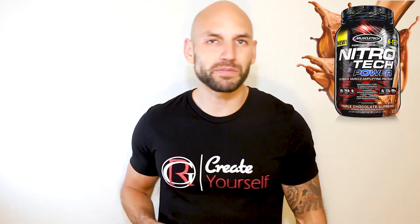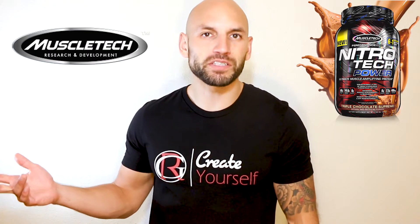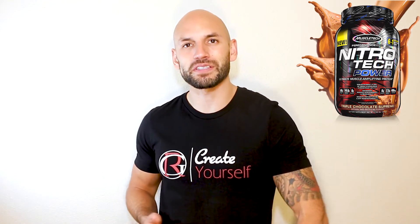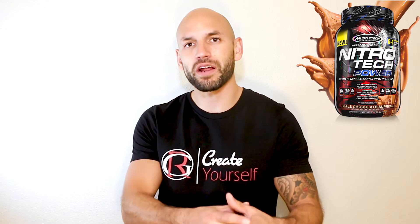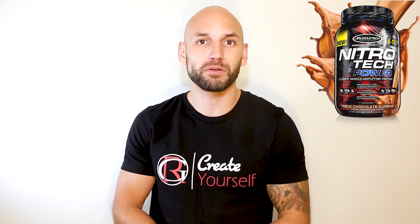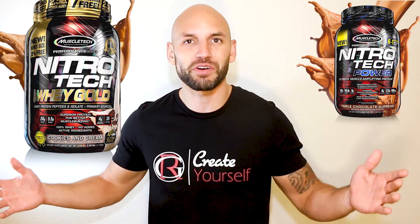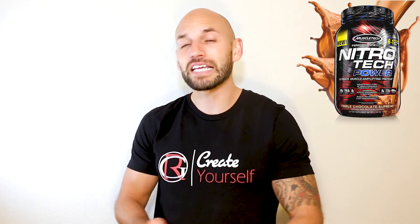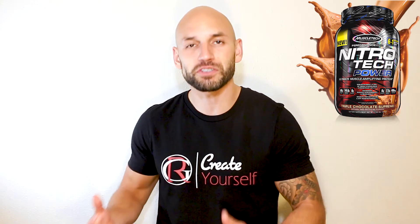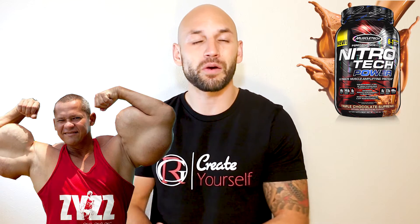This is by MuscleTech — you've probably seen this company around. They've been around forever, one of the most popular supplement companies since around 1999. They brought out another Nitro Tech line of proteins; they literally have so many different types. They brought out this Nitro Tech Power protein, which they say is going to be an intense muscle-building protein made for true athletes.